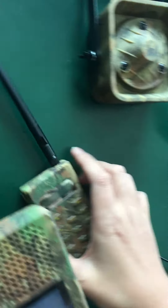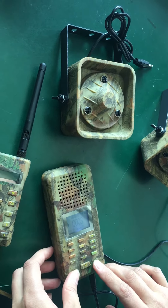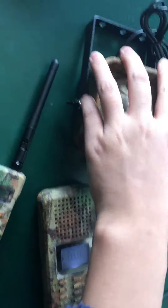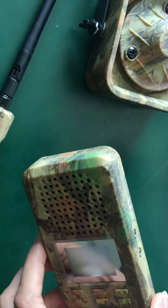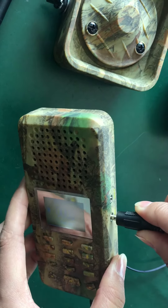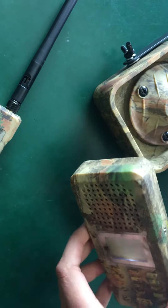Now I'll show you how to connect the two external speakers — this one connects to SPK1 and this one connects to SPK2.